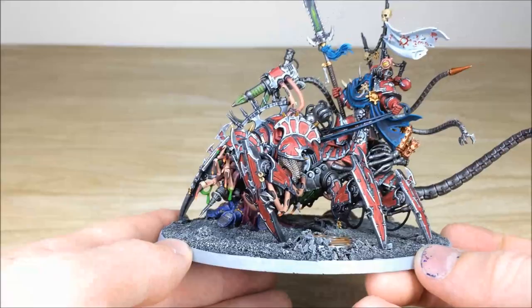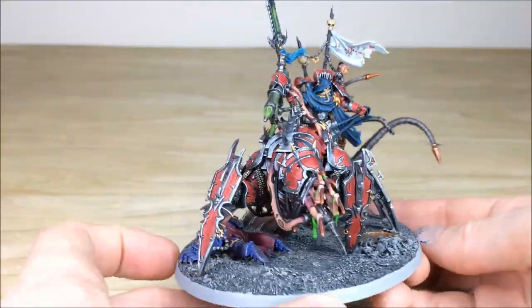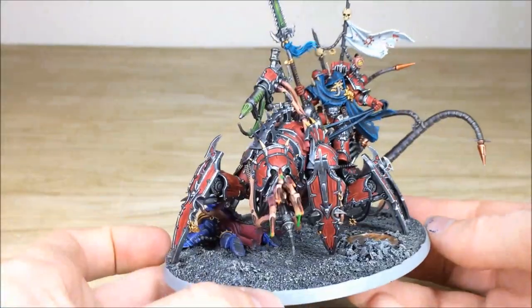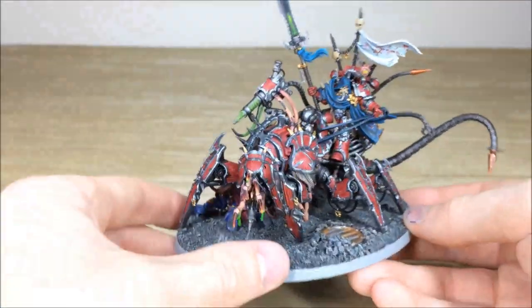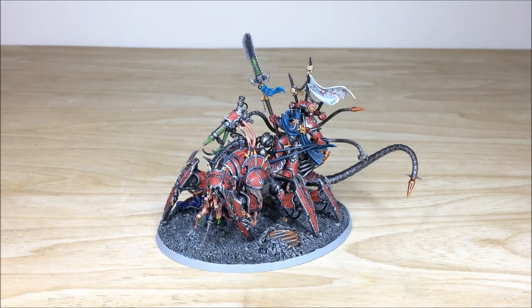So that's this awesome Word Bearers Lord Discordant. I do hope you liked it — stick around to the end of the video to find out a little bit more about him. We'll see you guys back in a second.